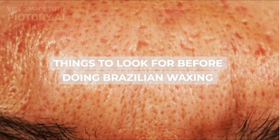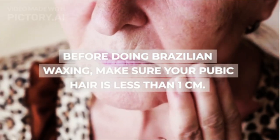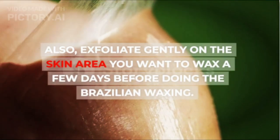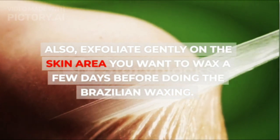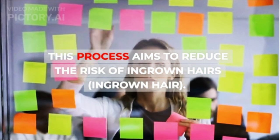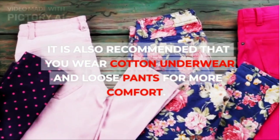Things to look for before doing Brazilian waxing: make sure your pubic hair is less than 1 cm. This is done so that the wax sticks well. Also, exfoliate gently on the skin area you want to wax a few days before doing the Brazilian waxing. This process aims to reduce the risk of ingrown hairs. It is also recommended that you wear cotton underwear and loose pants for more comfort.